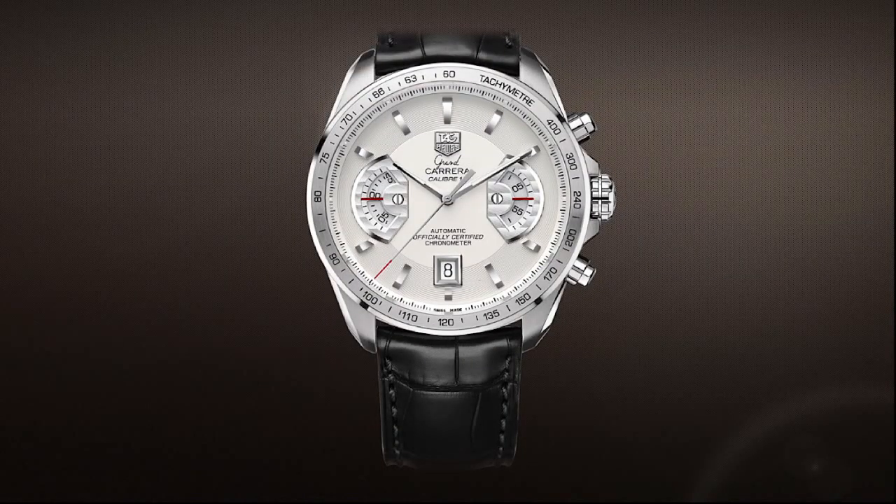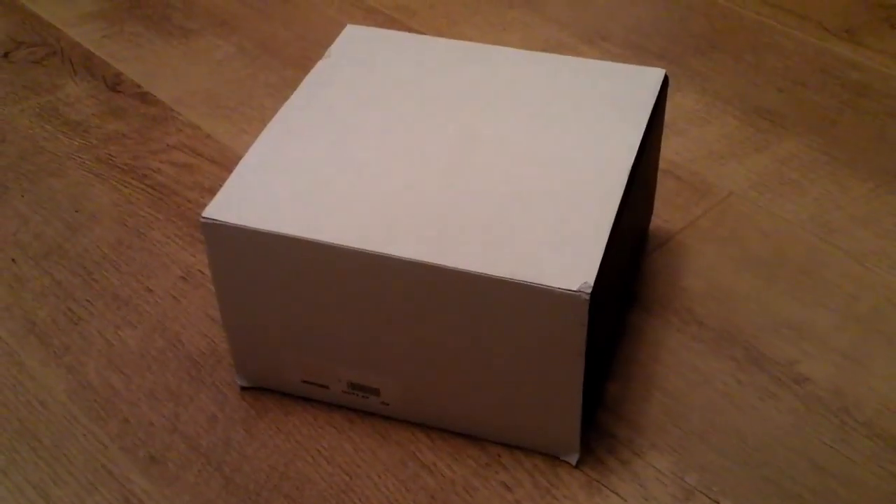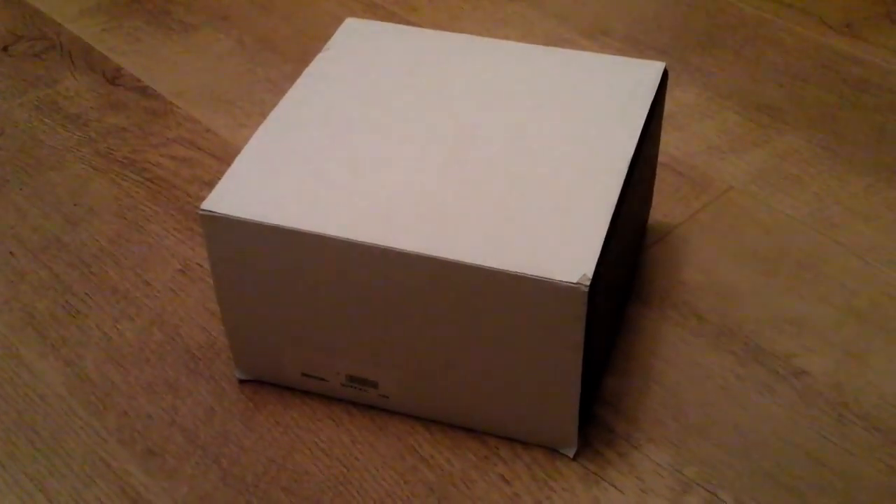Hello YouTube, it's Mark from Spending Wages here, and today I am going to be unboxing a Tag Heuer Gran Carrera, just like the one you can see in front of you now. So let's get on with it. Here's the box that the watch came in.